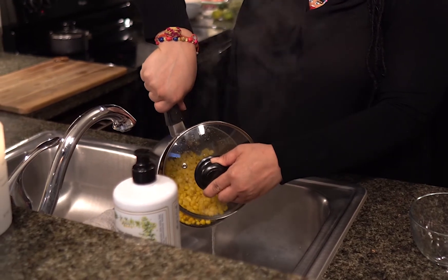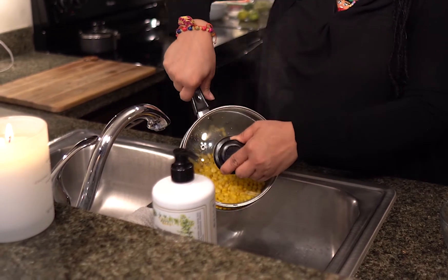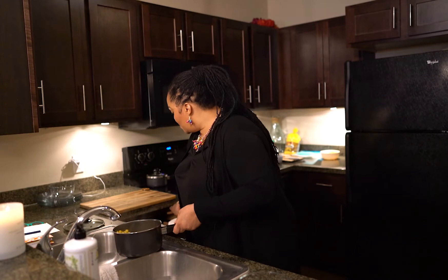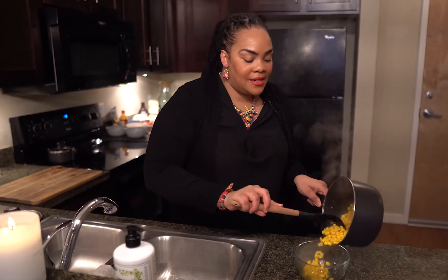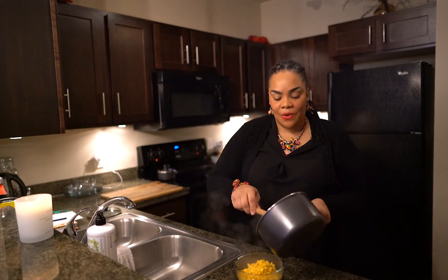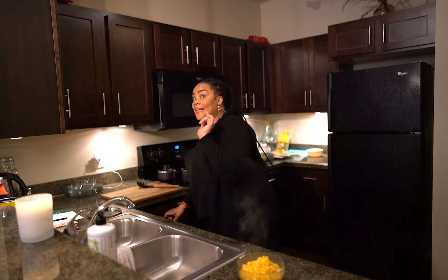I'm going to challenge you to do this without spilling the corn. If you spill it, it's part of the show. You can always get a strainer, but we're using everything we have right in the cupboard — no need to go out and buy a bunch of stuff. Let's grab some of the corn here and place it into the bowl. It's super piping hot, so be really careful. This is vegan maize, and we're going to be really creative with this.